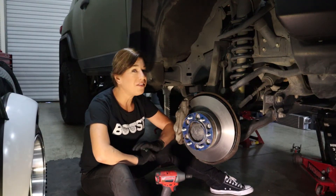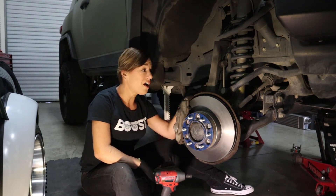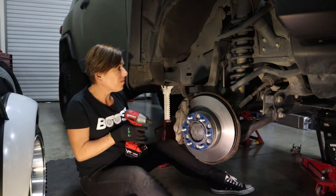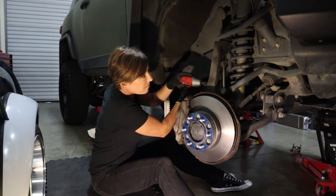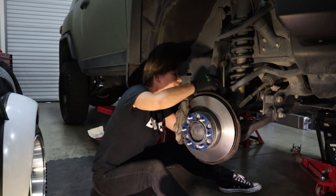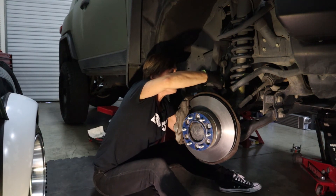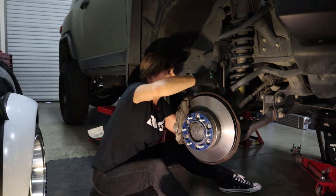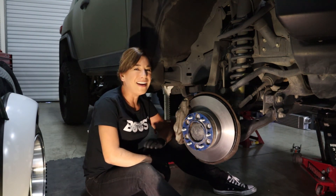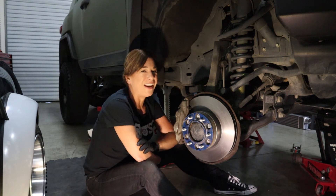Now we're going to reconnect the brake line bracket to the knuckle and the ABS line to its bracket — remember the ABS line just snaps right in. Now all we need to do is mount the tire back on, bleed the brakes, and you are done. As always, thank you so much for subscribing and liking my videos — stay tuned till the next one.